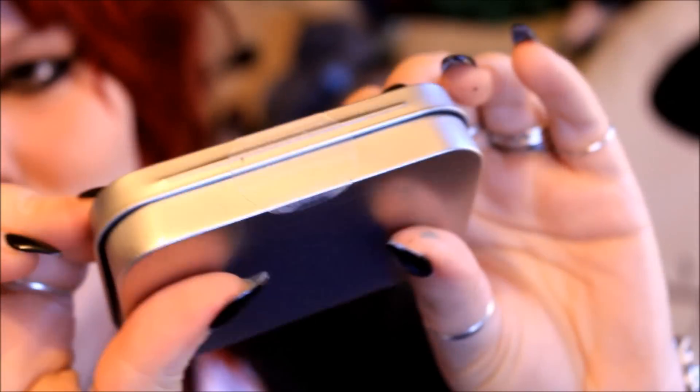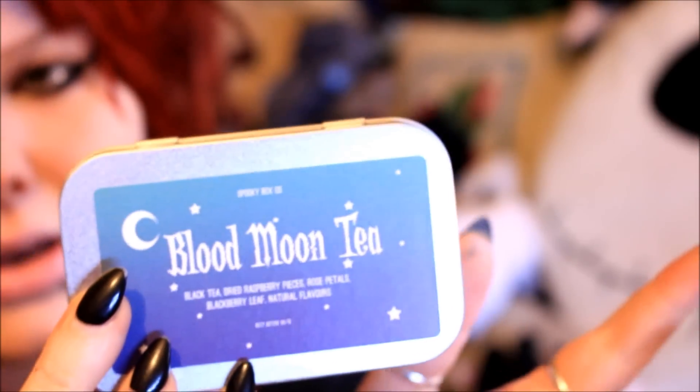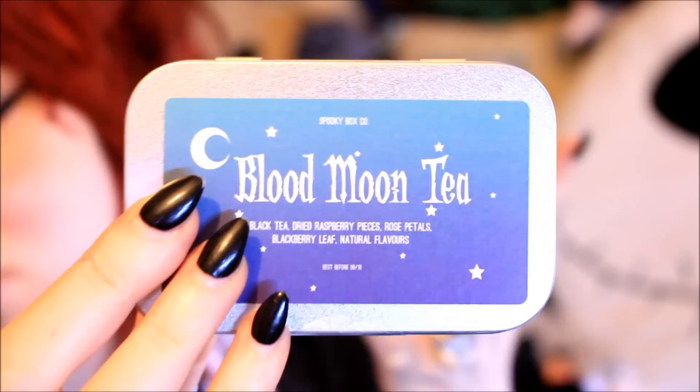There's also some Blood Moon tea in here — black tea, dried raspberry pieces, rose petals, blackberry leaf and natural flavours. We got one of these in the Haunted Library box; I haven't actually tried it yet. I'm not going to open this one until I try the other one to see if I like it, since from what I remember they seemed to have exactly the same ingredients. Overall I absolutely love the packaging of their tea — these little tin boxes are so nice. I actually have an Addams Family one just like this which I keep my daily medication in; it's so convenient. I love the sticker on this one too — really simplistic and pretty.